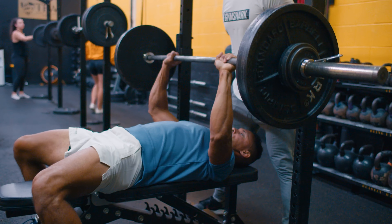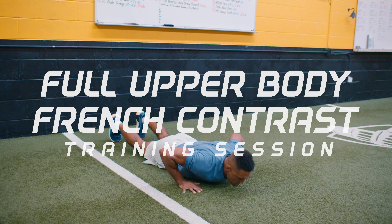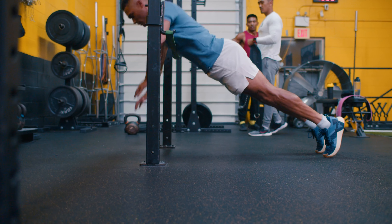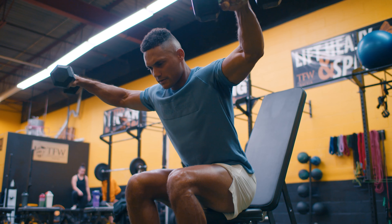Hey, what's up guys? Coach J. Pierre here, and let me take you through a full upper body French contrast training session to help take your upper body training to the absolute next level and separate you from the competition.